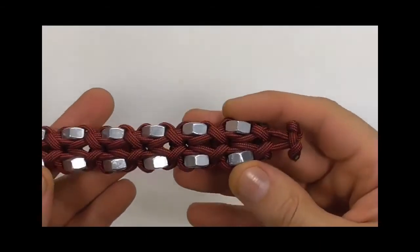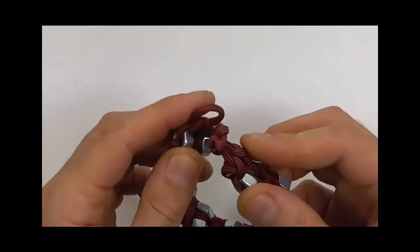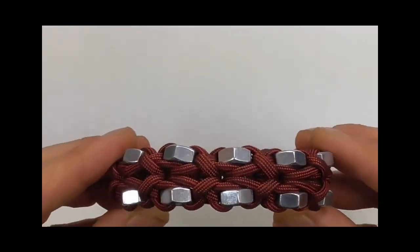I've cut and singed the button now, and that's your finished bracelet! If you like this kind of thing, feel free to hit the subscribe button, and as always, thanks for watching.